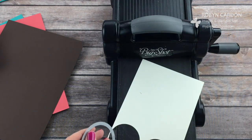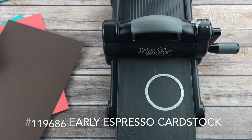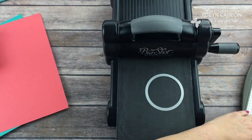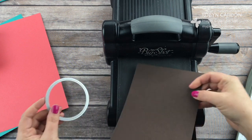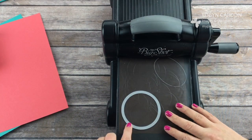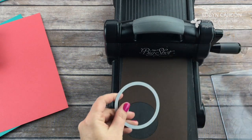All right, I have two of those. Now I'm using the next size up and I'm going to use it with the Early Espresso cardstock. I'm pulling out my Stampin' trimmer and I'm just going to cut this to five and a half. I'm going to cut the Early Espresso cardstock twice — just run it through and we'll do it one more time.